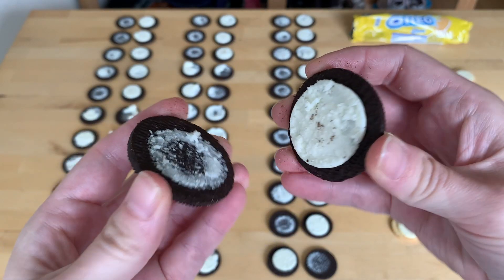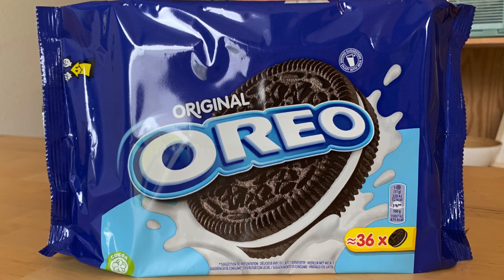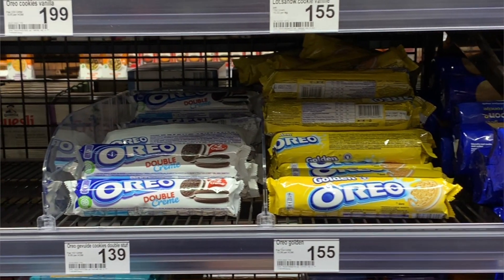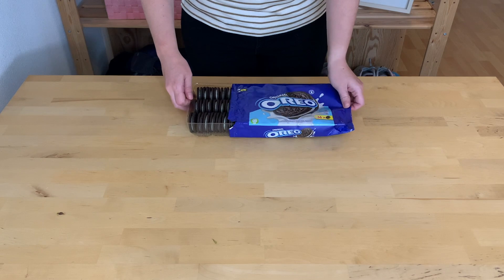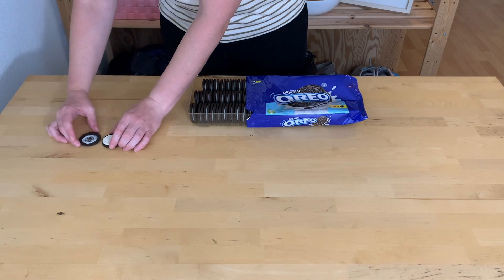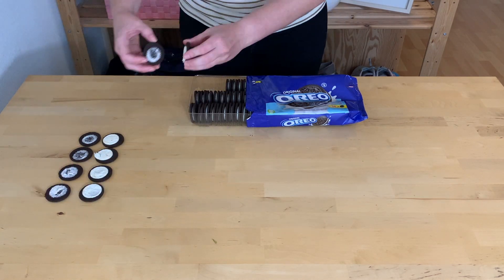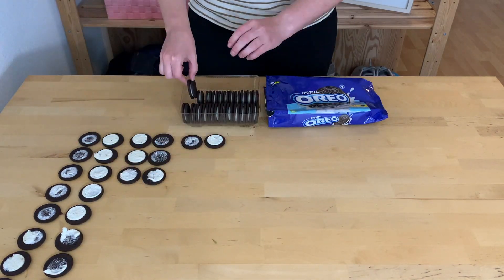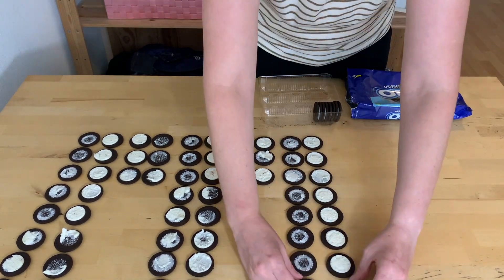First things first, I know it sure feels like Oreos never split evenly when you peel them apart, but I need to get some data on this. For that, I got this 36-pack of Oreos. In the Netherlands, I had to go to three different grocery stores to find this big of an Oreo package. I'm going to open this package and peel the cookies apart one by one to see how often the cream ends up on one wafer versus splitting versus a broken cookie.